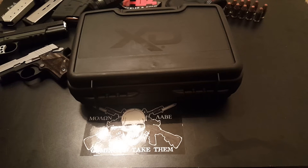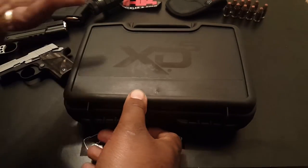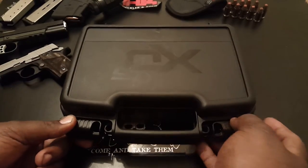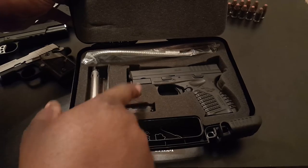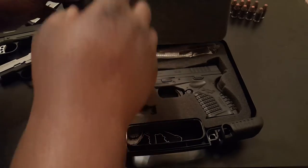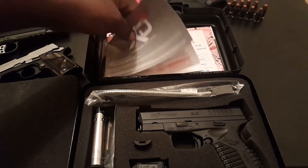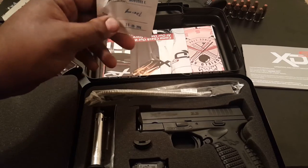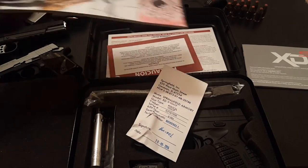Alright, today I'm bringing to you the Springfield XDS 3.3 in .45 ACP. So this is the case — it's actually a relatively small case compared to the other cases you get from Springfield. Inside the case you have the gun, safety lock, magazine, grip extension, and magazine extension. Then up top you have everything it always comes with: the manual, your spent brass casing, catalog, and some other literature and warnings.